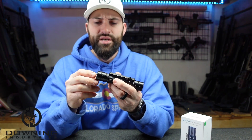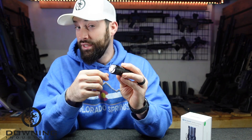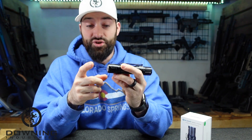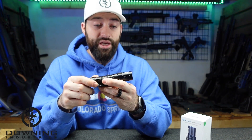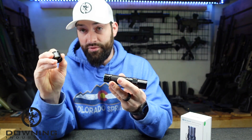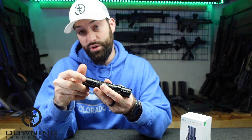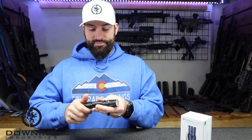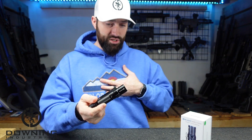There are a couple of features I wasn't able to fully test. It does appear — don't quote me — that you're supposed to be able to use the Odin tape switches and hook this up as a weapon light. You can remove the tail button in the back and put on the Odin switch, and that did seem to work. I don't know if that's something you want to do — I think you'd just want to go ahead and get an Odin — but you've got that option.